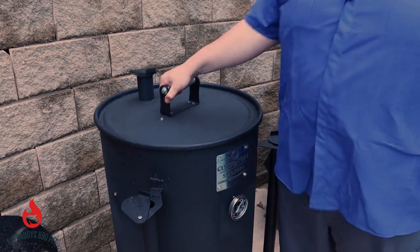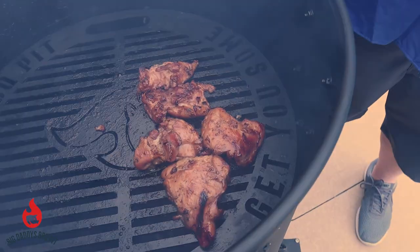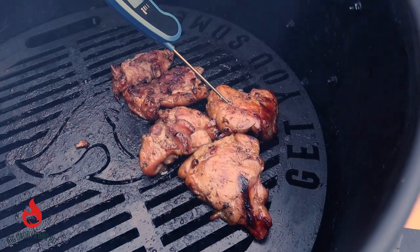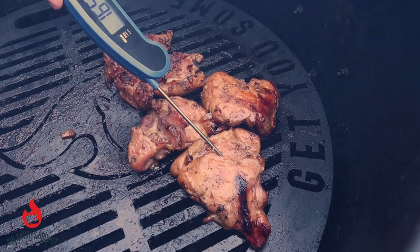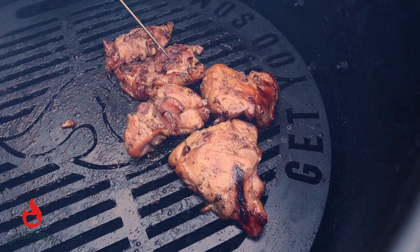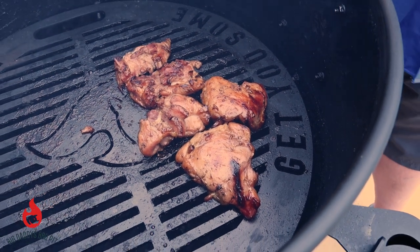Okay, we're going to go ahead and check the temp on these. As you can see, those things are looking good. Yeah, we're bouncing around — these things are done. We're going to go ahead and get them off, especially that small one.